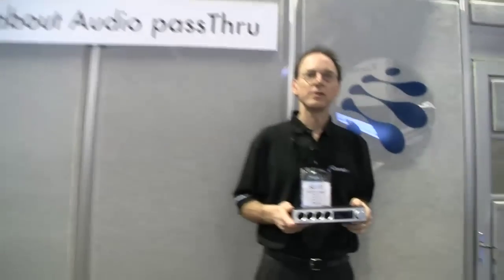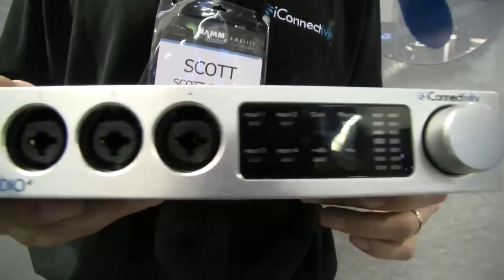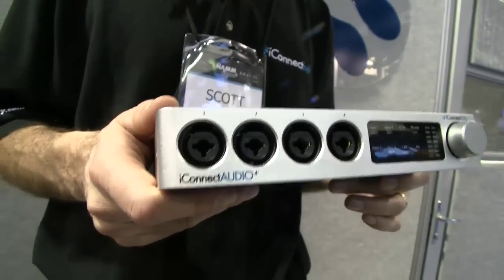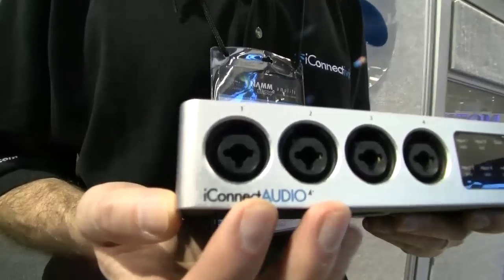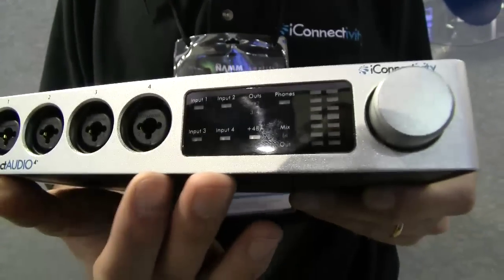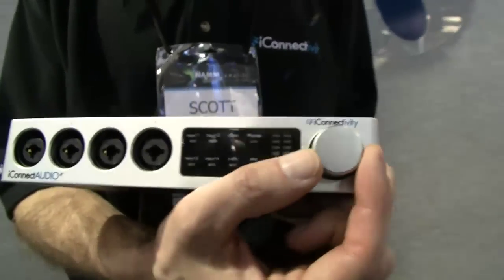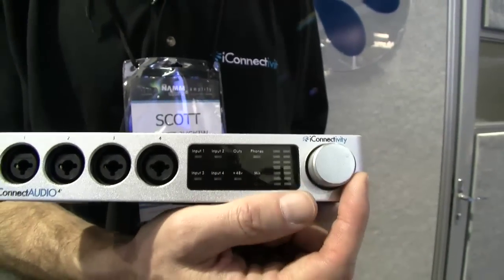Hi, I'm Scott Jeske with iConnectivity, and I'm going to show you our new iConnect Audio 4 Plus. What we're doing with this design is taking the concepts from our iConnect MIDI products and adding analog audio in and analog audio out. On the front you see we've got four combo jacks — these will accept microphone inputs, line inputs, and guitar inputs. We have a very simple user interface with a capacitive touch display, so you'll be able to touch, for example, input one and use the knob to adjust the input volumes, same for output and headphone volumes.